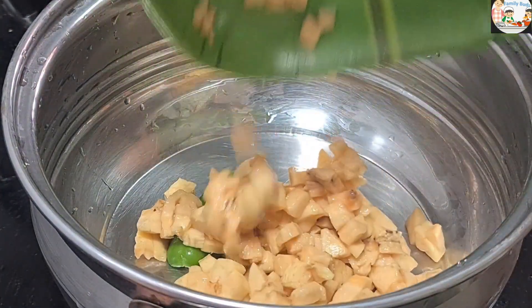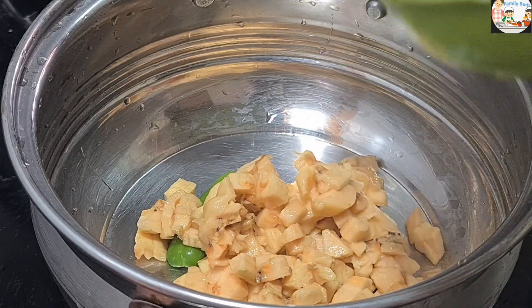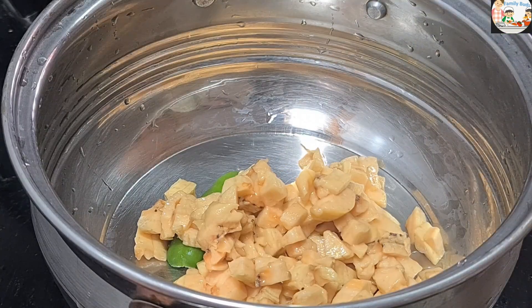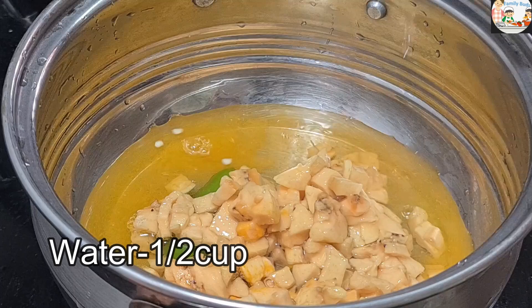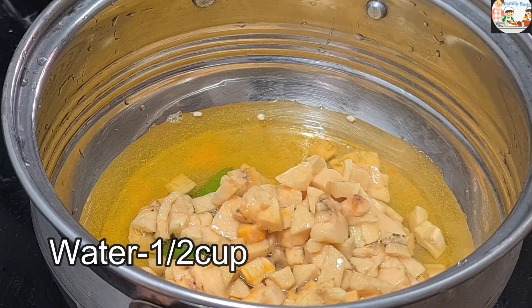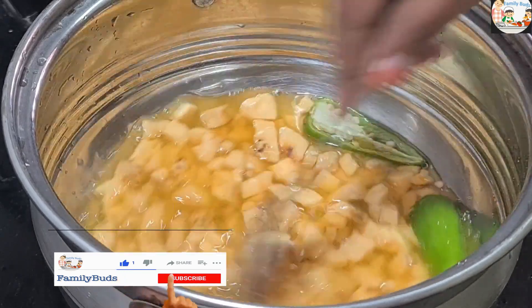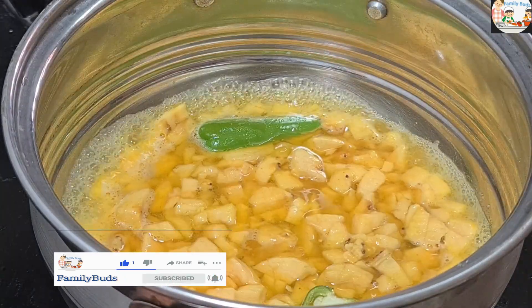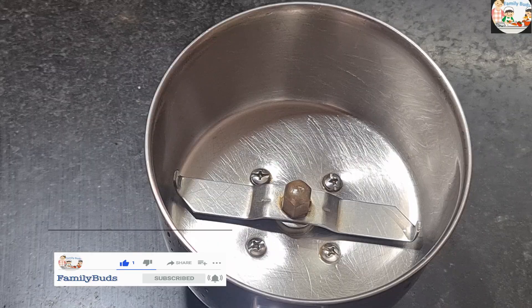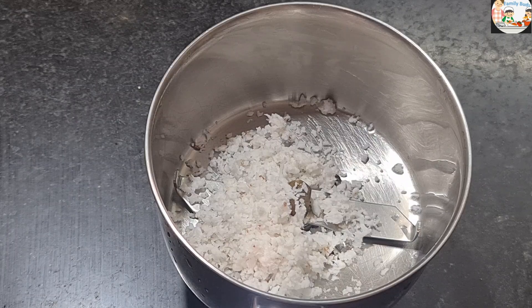Let's put this in the pot. We can add the pot to the pot. Then we can add it to the pot. You can cook it as well. Let's mix it in and add a mix of a jar.